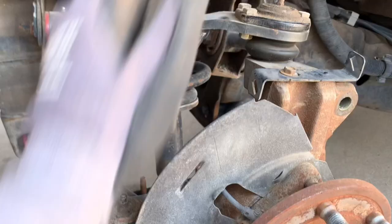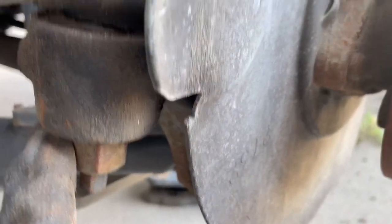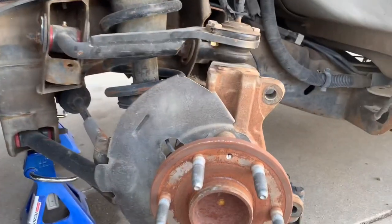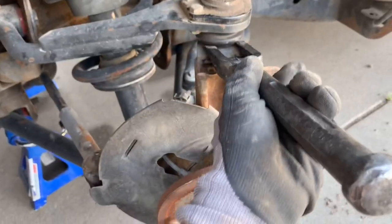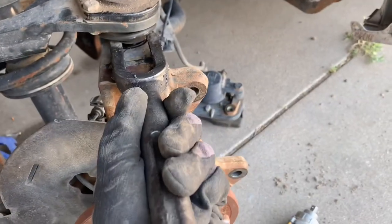The next step, you want to remove the hubs. There are three bolts: this one's a 24, this one's a 21, and this one's a 19. Once you got the hub bolts removed, you want to use this tool — put it under your hub. Make sure you do not rip your hubs.